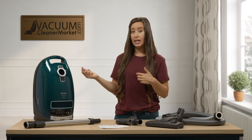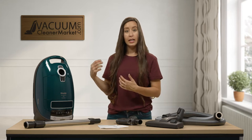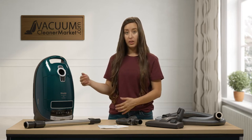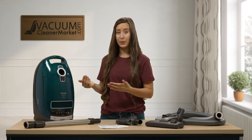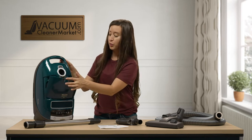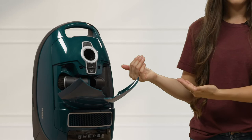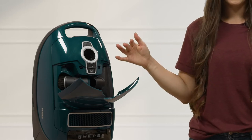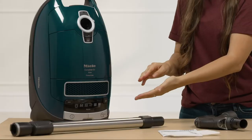This model is in Miele's C3 line, so it's completely sealed. It's the full-size canister and it comes standard with Miele's HEPA filtration. The great thing about the C3 line is it has integrated tool storage — press a button and all your cleaning attachments are stored on the inside of the body of your canister, so you'll never lose your tools again.